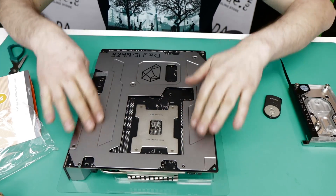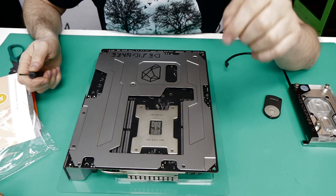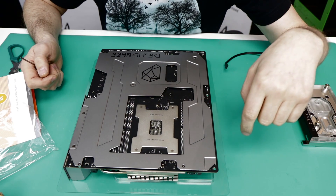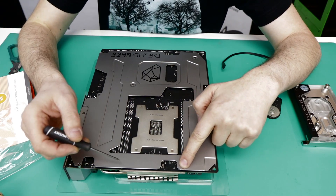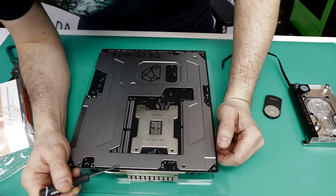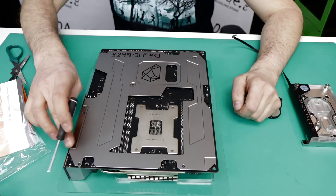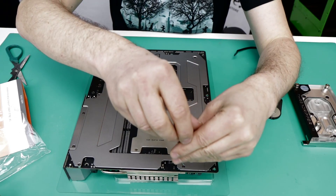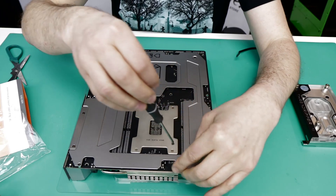I'll start with removing this guard panel, because in order to remove the two heatsinks we discussed, one screw from the MOSFET is right there, but the other one is somewhere here, and there are two more screws for the one next to the IO panel. I have to take this out and see what is actually under it.